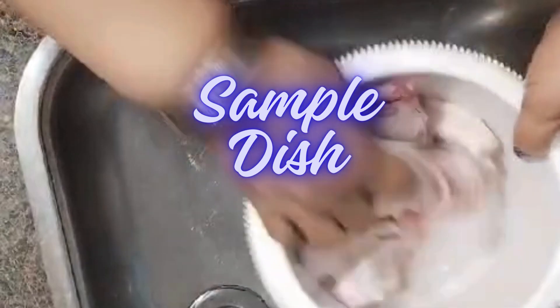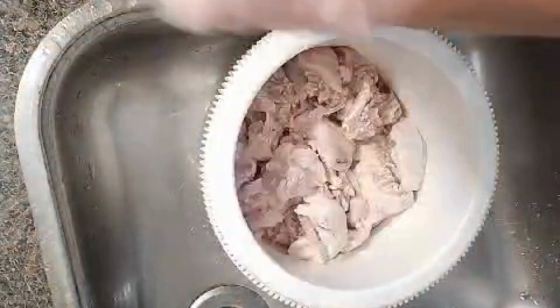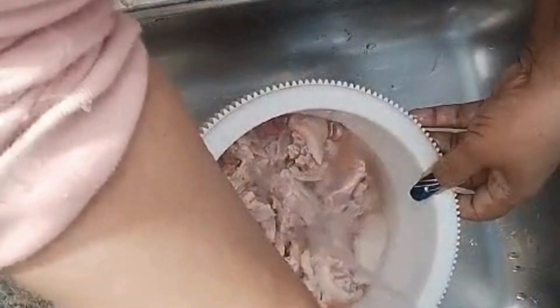Hello everyone, I'm going to cook some chicken back today with ackee. First, I'm gonna put some lemon juice on it and all that stuff.